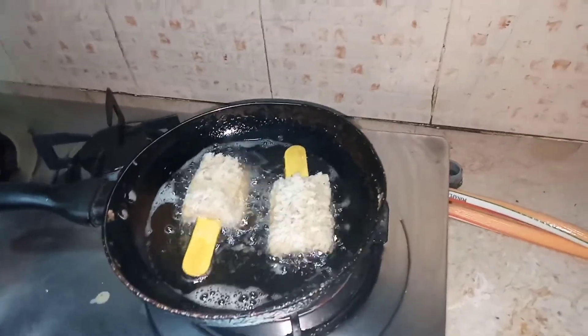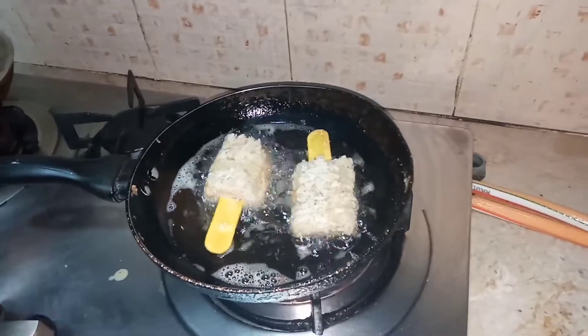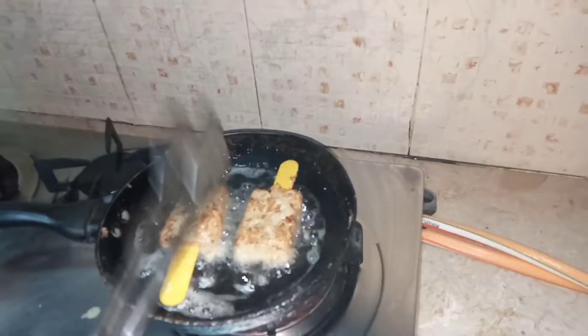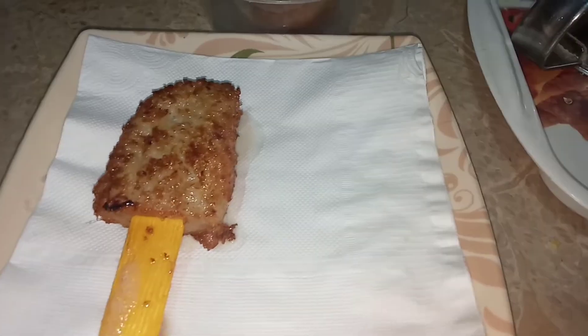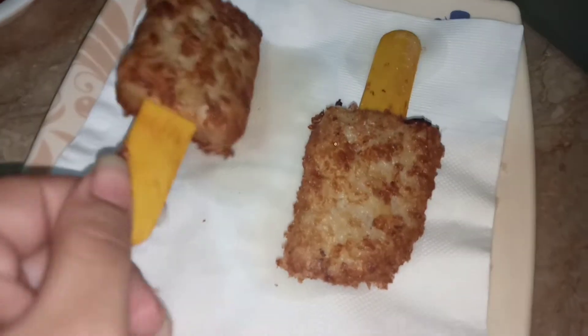I've taken five to six tablespoons of oil and when the oil is really hot, I'm frying them on medium flame until the color changes to a golden brown. Here they are — ready! I'm taking them out onto a plate lined with tissue paper.